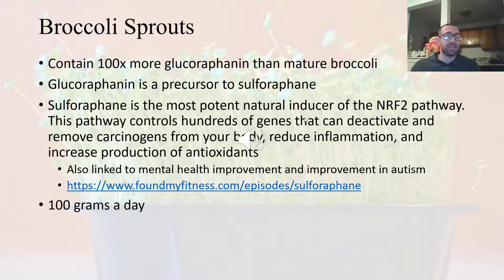That glucoraphanin in your body gets turned into sulforaphane, which activates the NRF2 pathway, turning on genes that help remove carcinogens from your body. One of the biggest carcinogens it removes is benzene, which is found in oil, gases, and is elevated in smokers — so broccoli sprouts may be particularly important for smokers to consume.